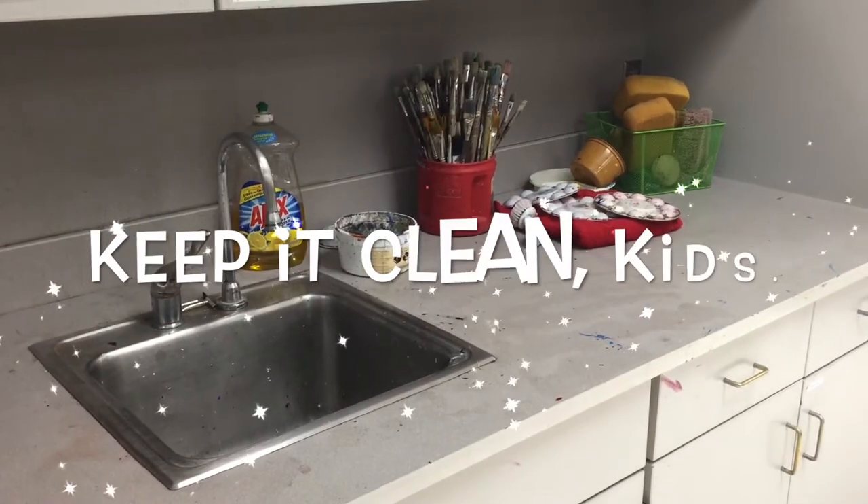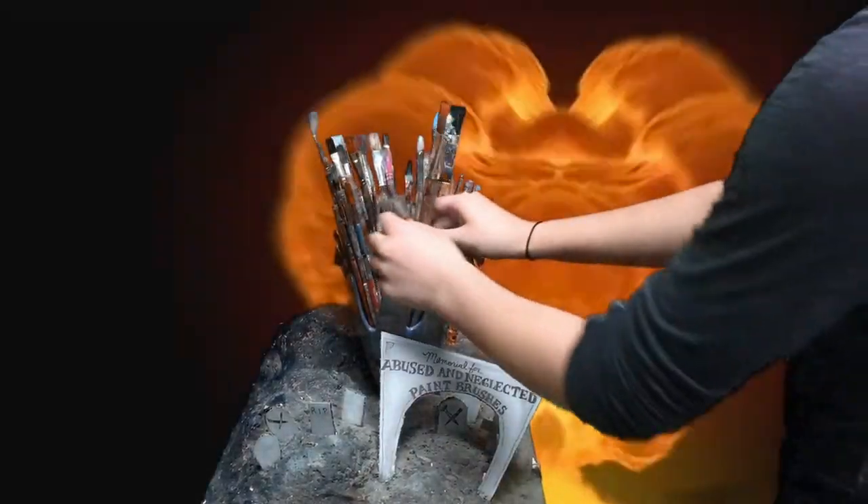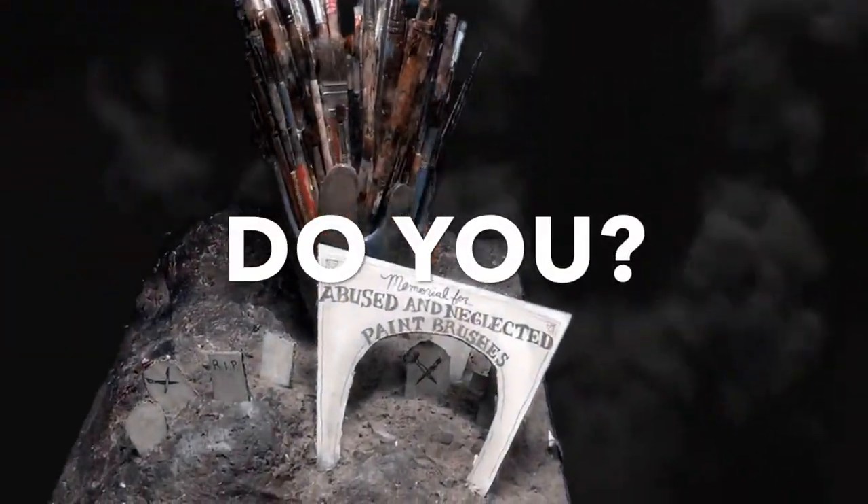And that, kids, is how we keep it clean. Because you don't want them to end up here, do you? Yew!